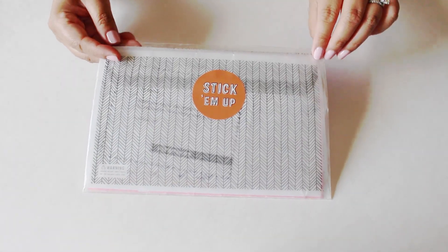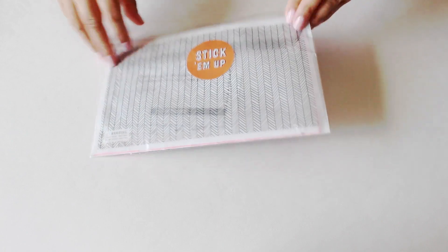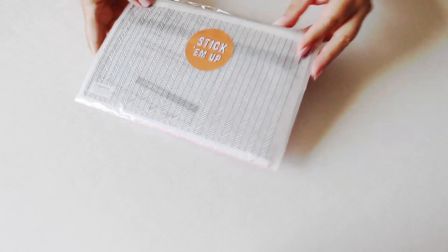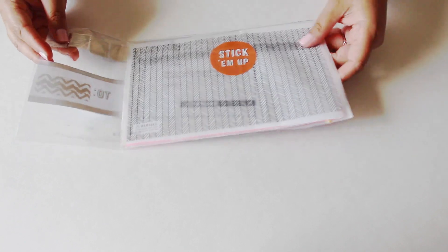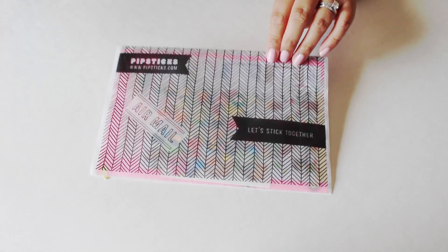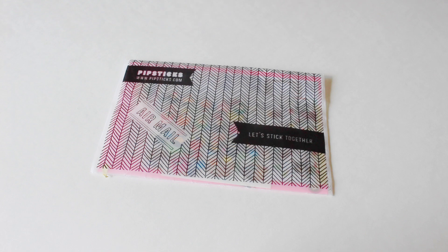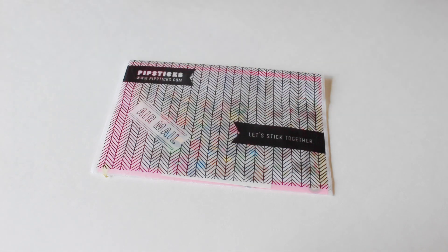Here's the front part of it, and if you flip it there's the back and it's super cute. It has a sticker right here which says 'stick them up' — I thought that was super clever. I really love this packaging. It's really, really nice. The envelope itself is kind of like vellum material, and I love the label as well. I of course have to cover my information, but that's a plus for packaging.